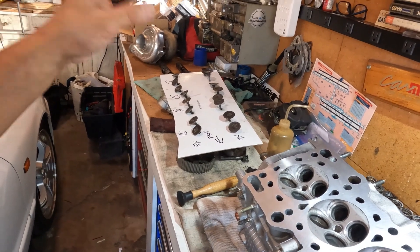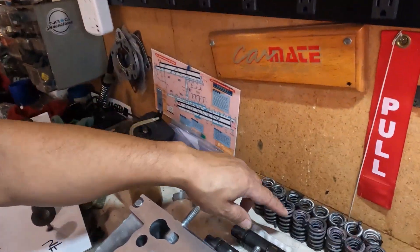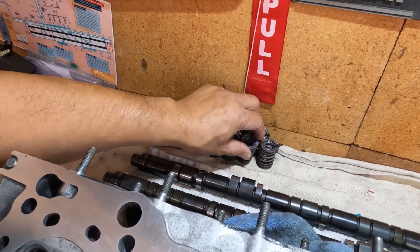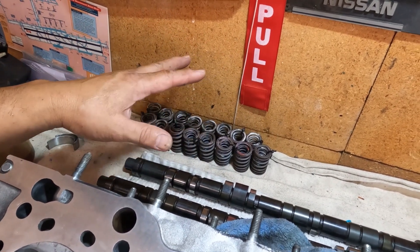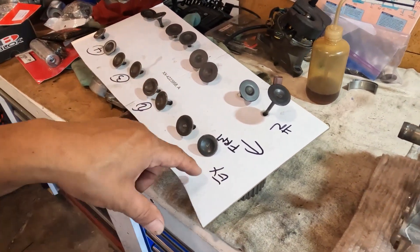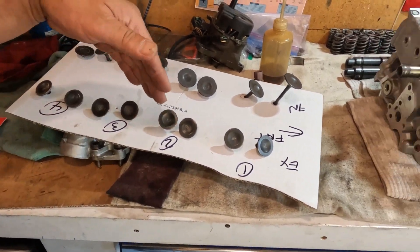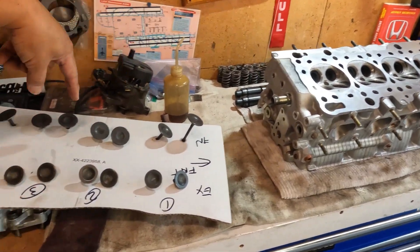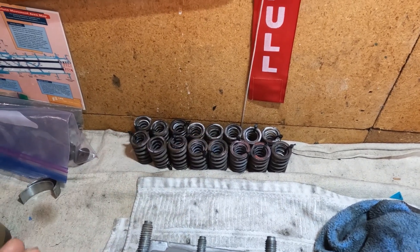One tip on doing this: when you disassemble, make sure to retain the springs together because the intake and exhaust springs have two different part numbers — but they are color coded. As far as removing your valves, get yourself a cardboard, punch some holes in it, and as you remove each valve, put it on the cardboard in the same position you got it off from the head. If you're going to reuse your springs, make sure to contain them together.